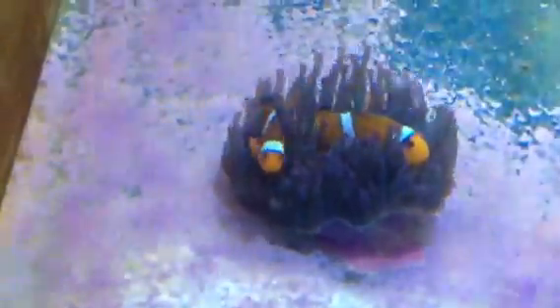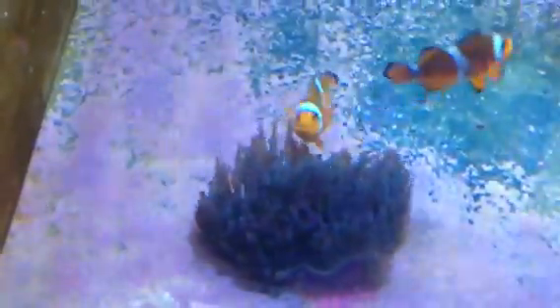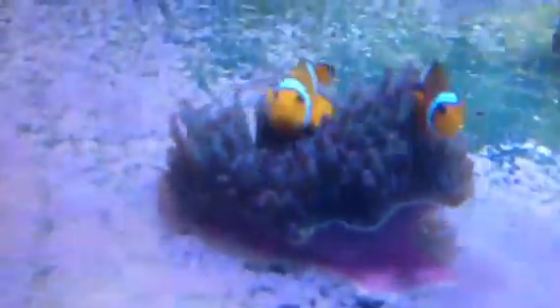We've got a beautiful little pair of clownfish here hanging out in their anemone, enjoying life. Clownfish don't have to have an anemone but they sure enjoy it. It just makes them feel very relaxed, at home, secure, safe, and it's just a wonderful relationship watching the anemone and the clownfish together.